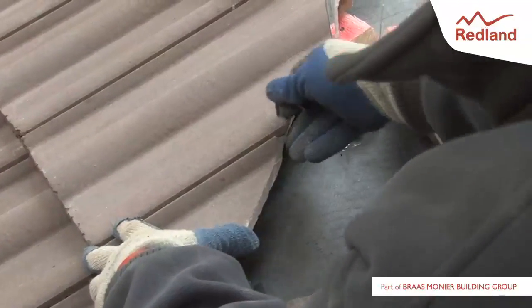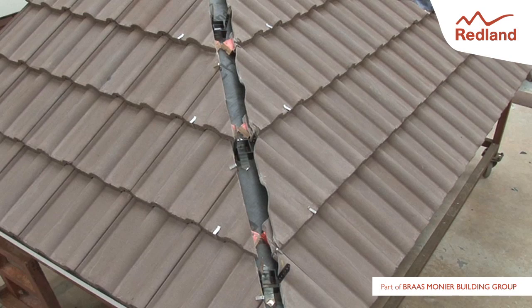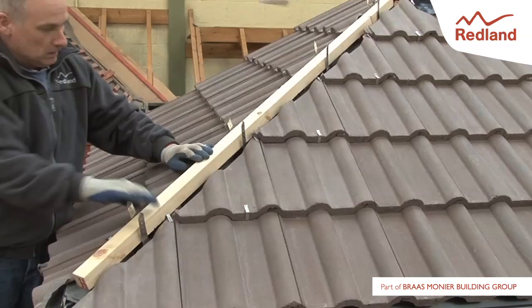The C-clip is positioned at the head of the cut tile in the region of the interlock. Lay and clip all tiles at the length of the hip, with the cut edge of the tiles not to be more than 30mm from the hip batten.